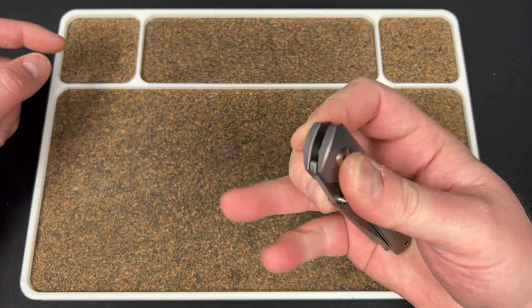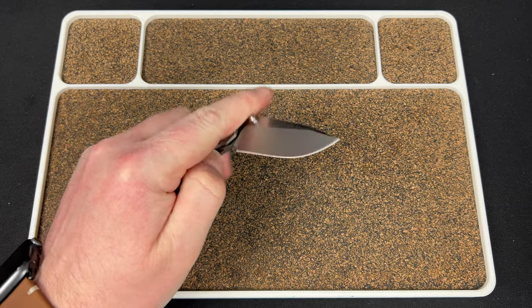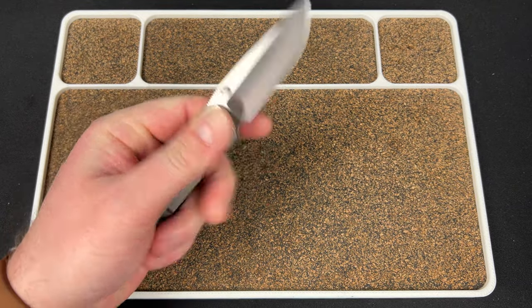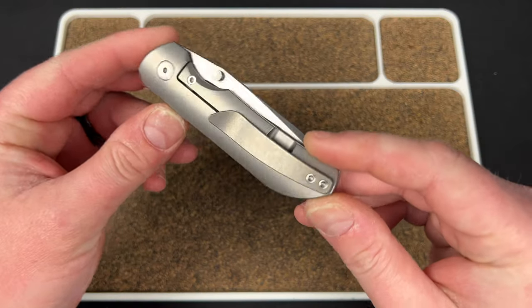Same for the reverse flick — just whaps out of there. It does work left-handed pretty well, actually. Get that flick going real well. Because it's small, I can go right to the pivot and reverse flick it out. The biggest gripe I have with this is the clip is just kind of ugly.